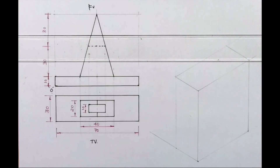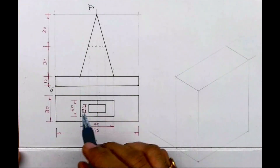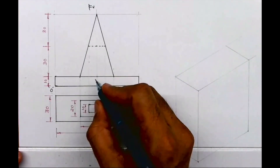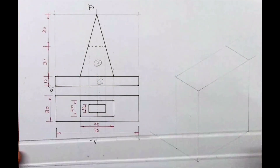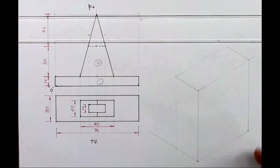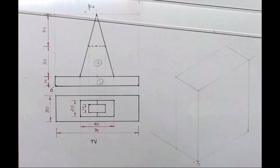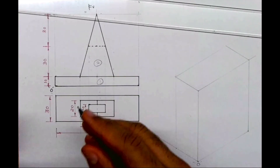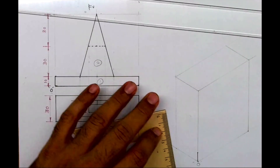Welcome to technical drawing. Today we will see this sum. In this we have a front view and a top view. There are two parts in the front view and top view. Part one and two: length is 70. I can take on the right hand side. Height is 70, width is 30, and height is 70. I will take 10mm for the first part.